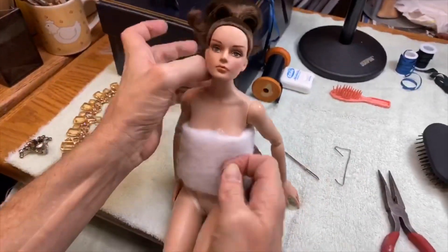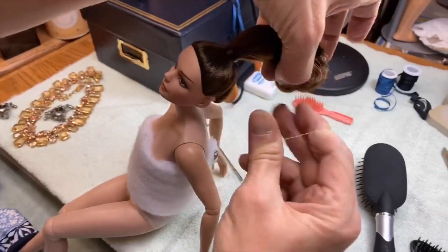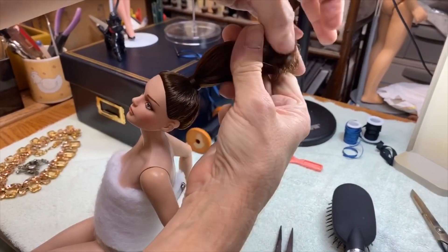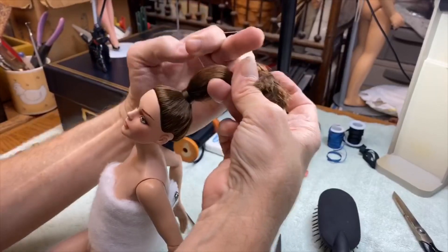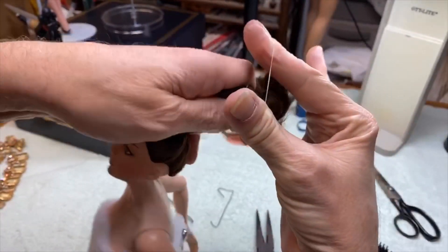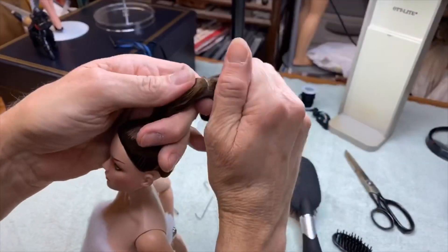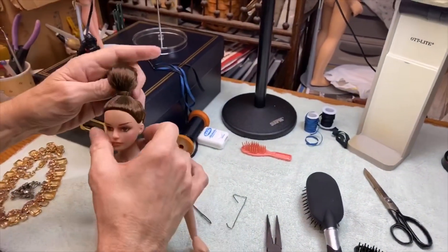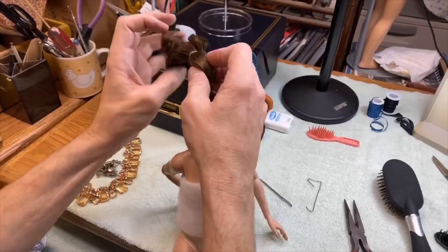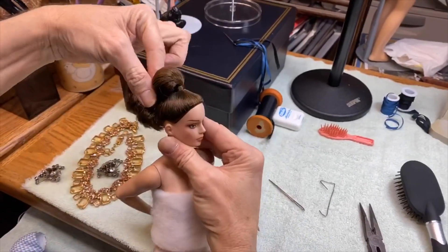Chad secures the ponytail by threading a clear rubber band through and pulling all the curls into a neat bunch, pushing it up slightly. He admits he usually spends more time because he's a perfectionist. Grace's hair is the perfect hair for this — way easier than Build Lily or Barbie dolls. The product is nearly finished, and we can already see the beautiful swirl ponytail taking shape.